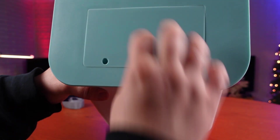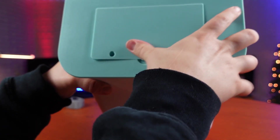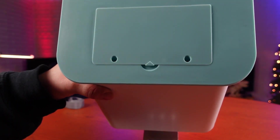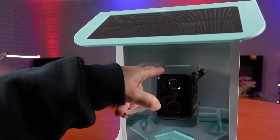The way you fill this up is open it from the top, pour your bird seed in, and then they also provide you with two little screws to fix this lid in place so squirrels, raccoons, and other critters can't get into your bird seed. Your micro SD card is going to go on top of the camera.